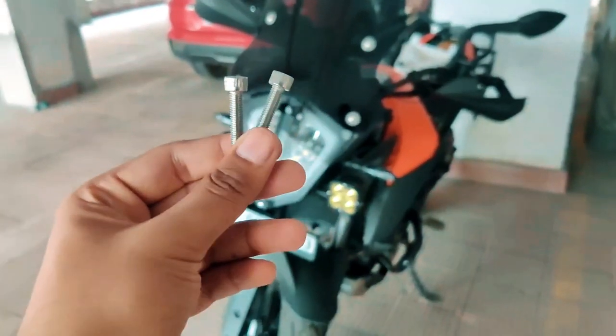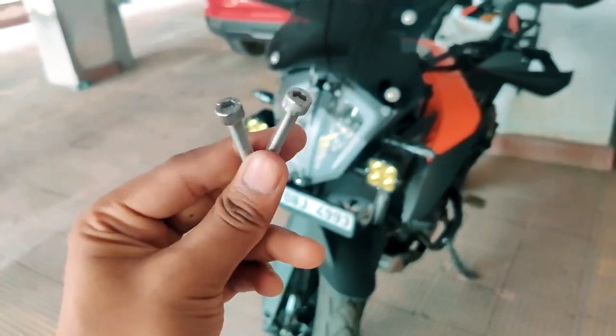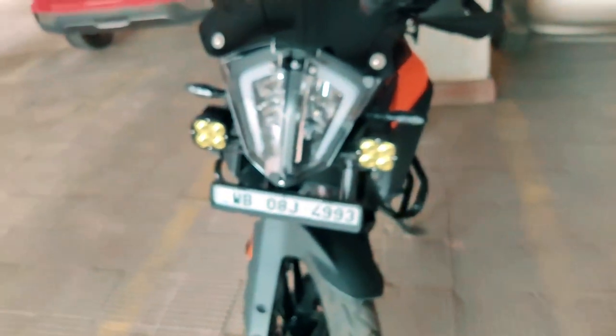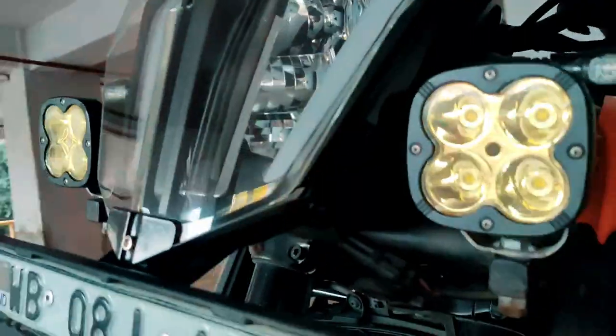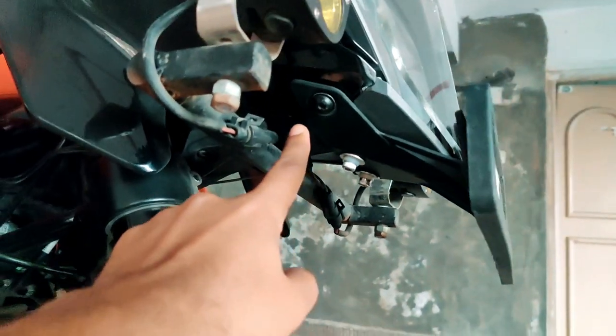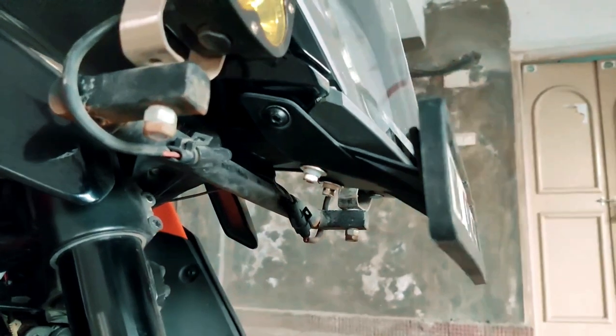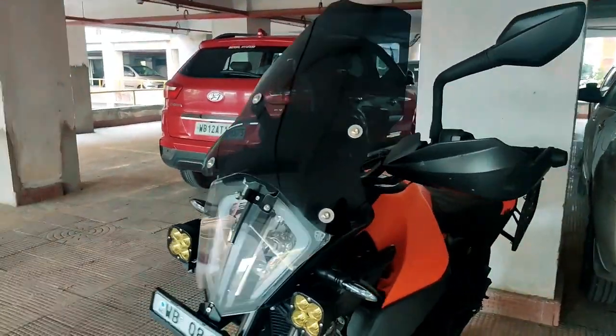I had a word with Keshav from ADV Conquest about the long allen screws provided — it's something very well thought out. He told me that some people use auxiliary lights on their motorcycle, and many of the stays use this mount. In that case, you'd need those longer allen screws to keep everything in place. Since my mount doesn't use that same mounting position, it doesn't make a difference. This is how the entire thing looks now with the headlight protector and the windscreen.